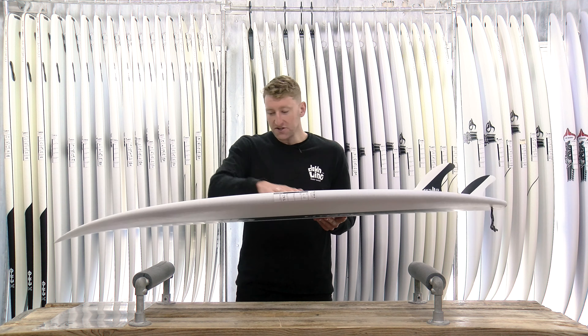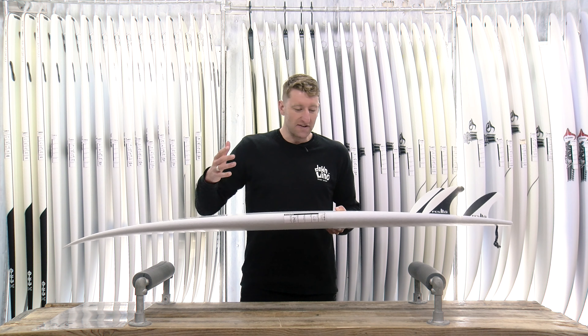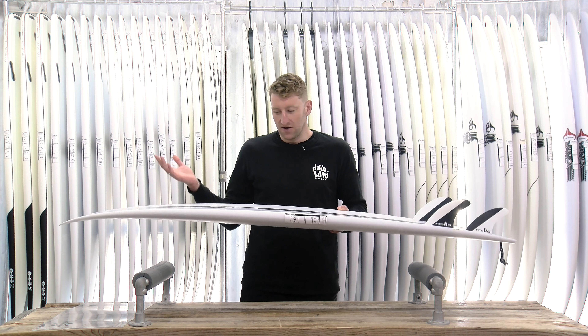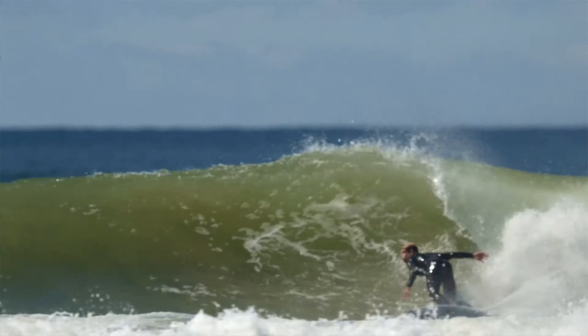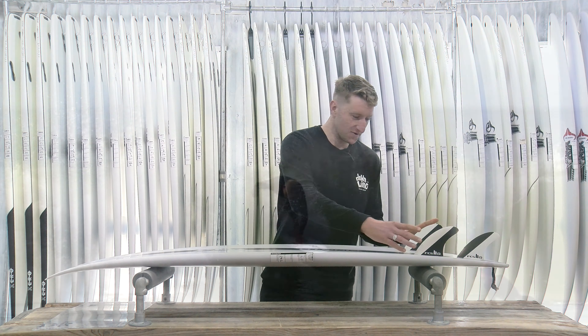Also on the bottom, it's a deep single into double concave. All these features combined with that nice bladey low rail that you've come to expect on a DHD high-performance shortboard, giving you something that's going to maximize that shortboard feel but also generate tons of speed as well.